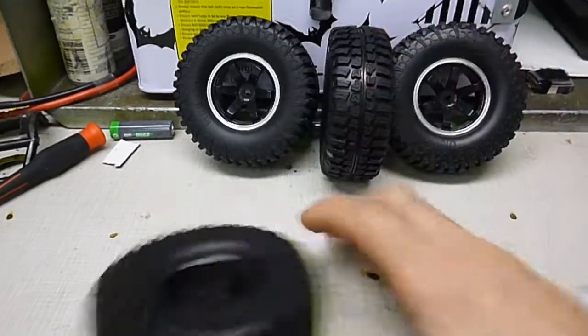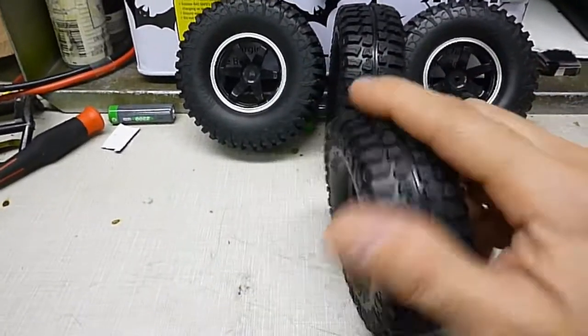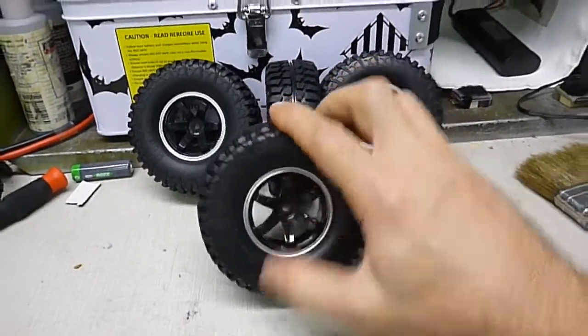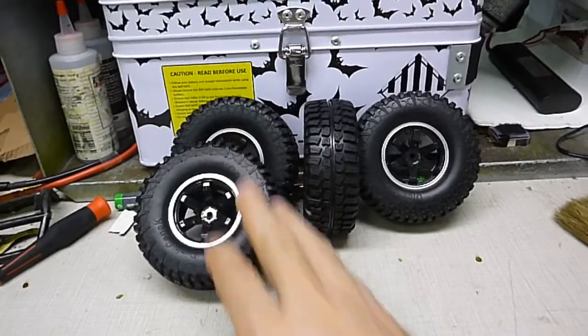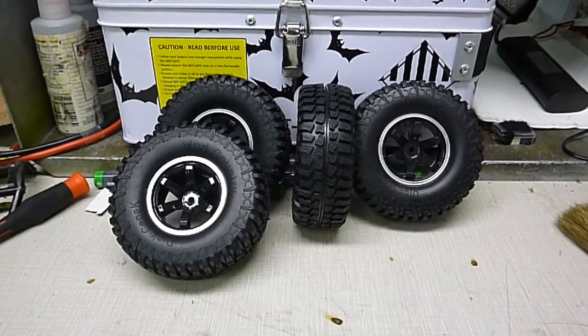Here's the tread pattern. Pretty grippy. You just got to glue them on — they're not pre-glued. So I'll have to glue them on and make a video and see how they work and let the guys know how they work. They look pretty good though.